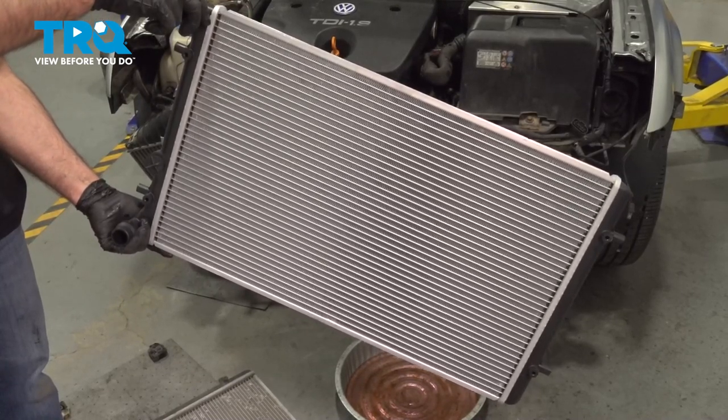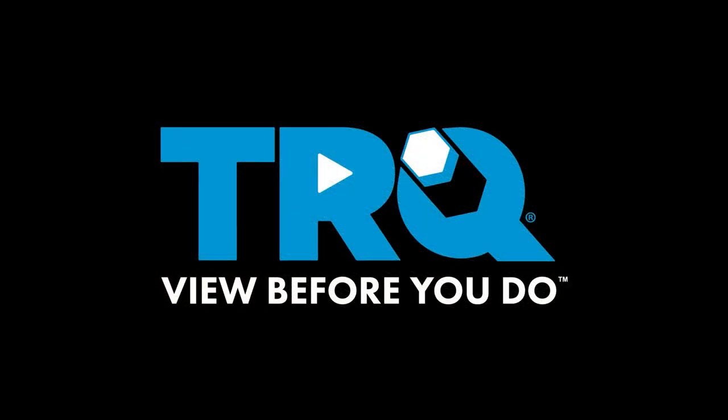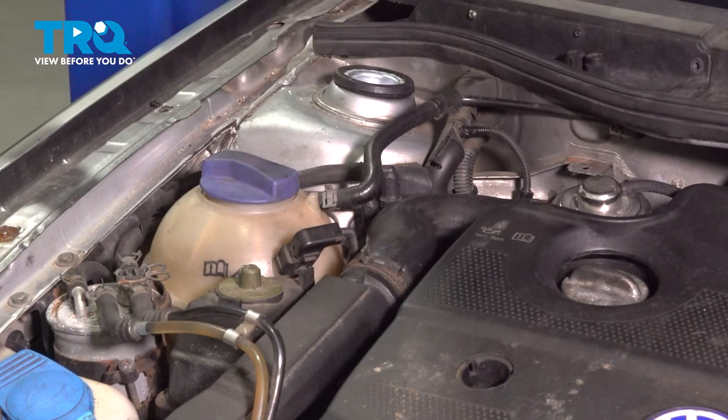In this video, I'm going to show you how to replace the radiator on this Volkswagen Jetta. Before you start this job, you want to make sure you bring the vehicle to a local shop so that you can have the AC refrigerant removed from the vehicle.